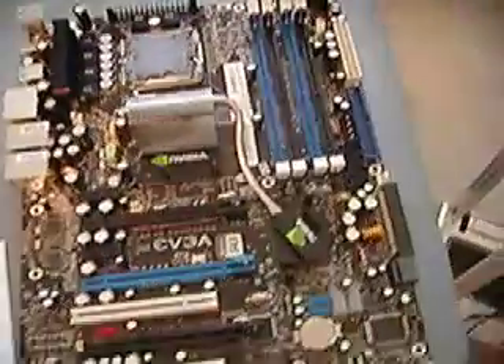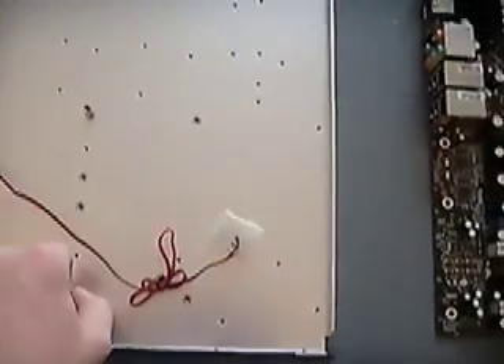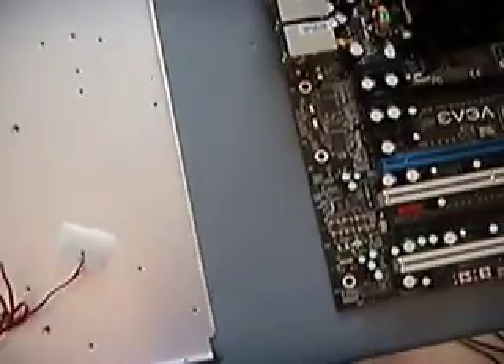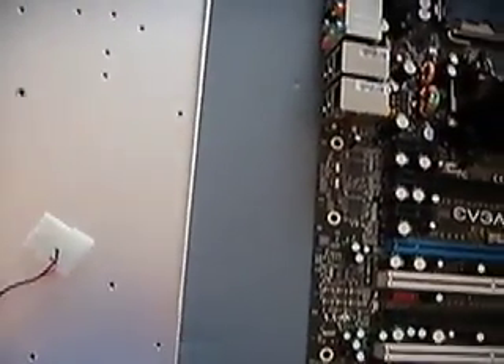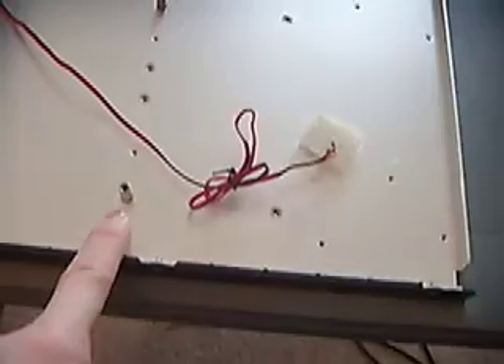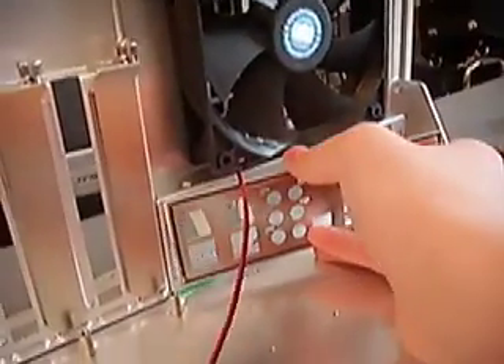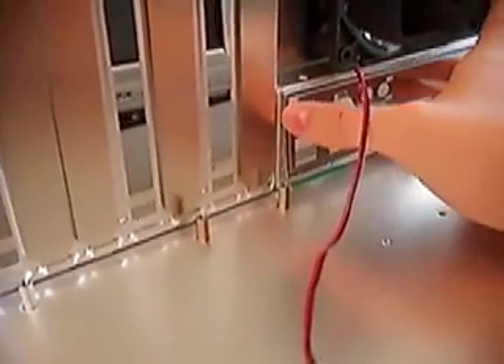Next I'm going to screw the motherboard into the motherboard tray. Whatever case you choose may or may not have a removable motherboard tray — the Stacker is a very high-end case, so it does. First you need to screw in your standoffs — your motherboard standoffs. They might already come pre-installed for ATX motherboards, but this one didn't, so just screw them in and match them up to the holes on your motherboard. Then take the back plate and slip it into its spot, set your motherboard down, line it up, and screw it down.